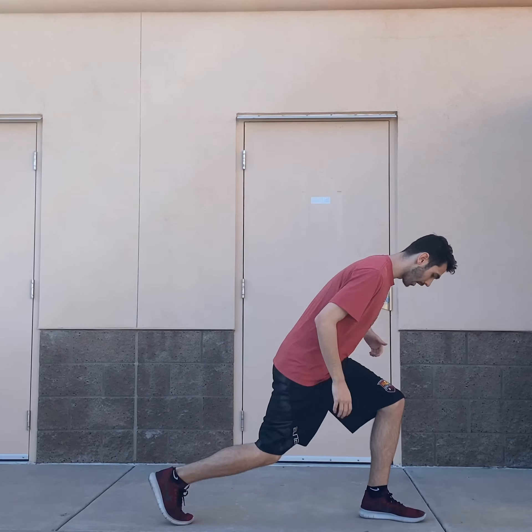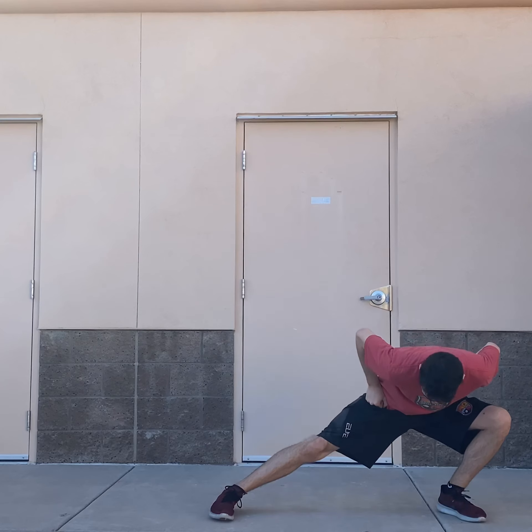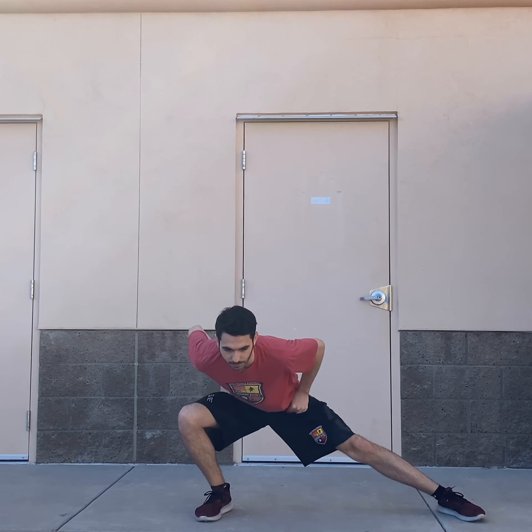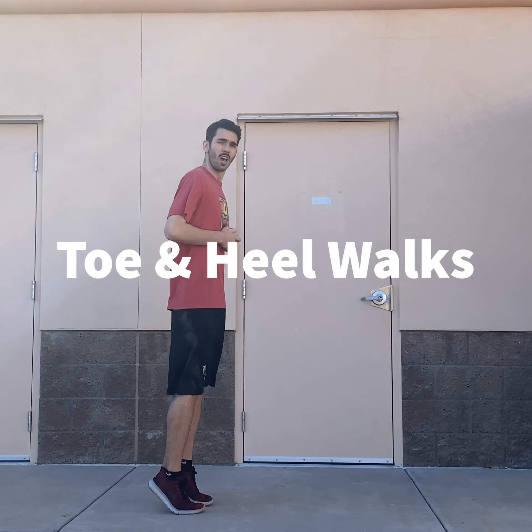Now we've got our lunges. We're going to do a forward lunge first. We're going to keep our chest up, twist left, twist right, get our back stretched out, and then switch feet and do the same thing. Twist and twist. Make sure that your knees are bent. You should be feeling it in your legs.